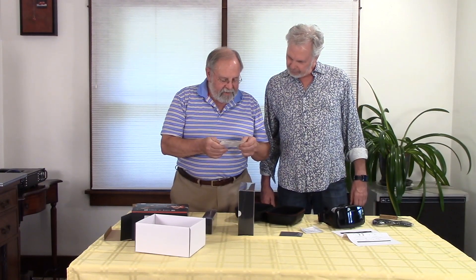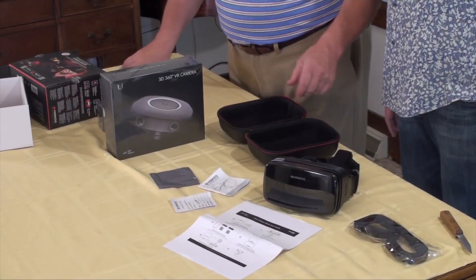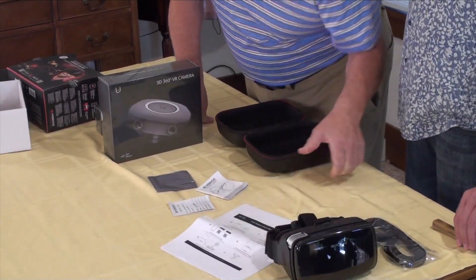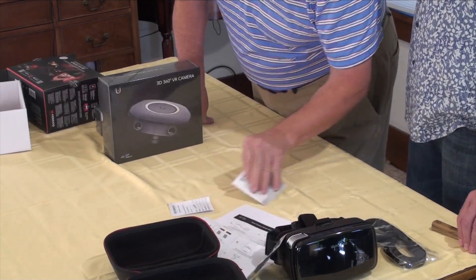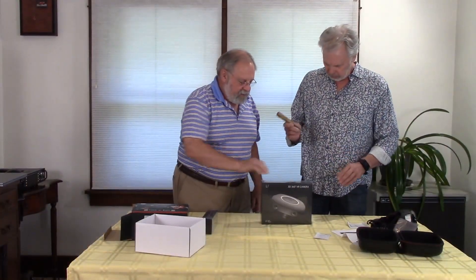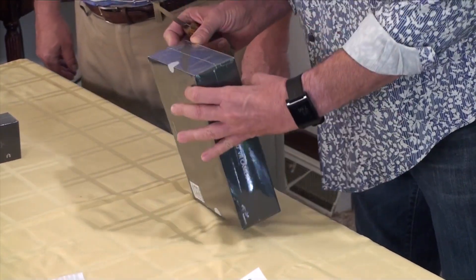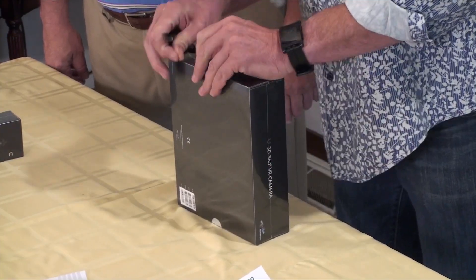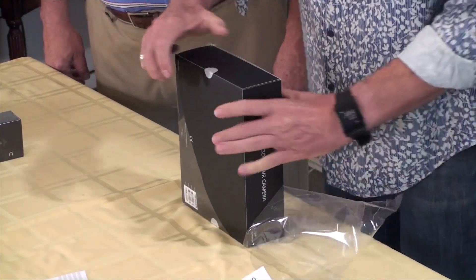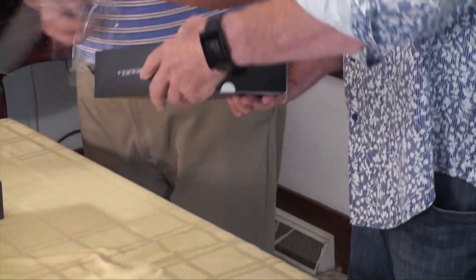Alright, with all the legal stuff that you need. So that's this guy. Alright, go for it. Let's be sure I don't hurt myself here. 3D 360-degree VR camera.